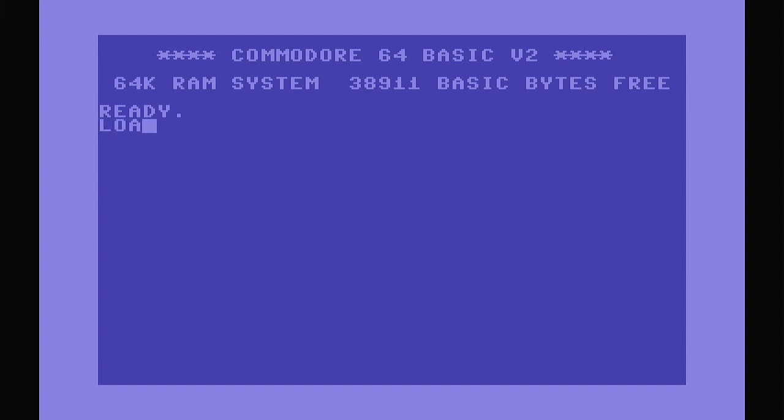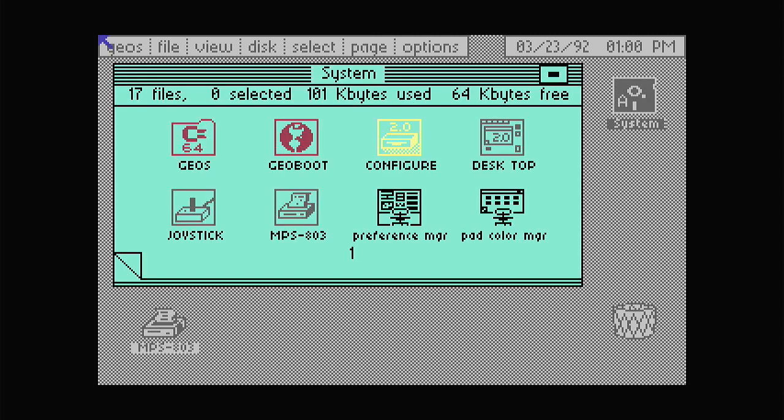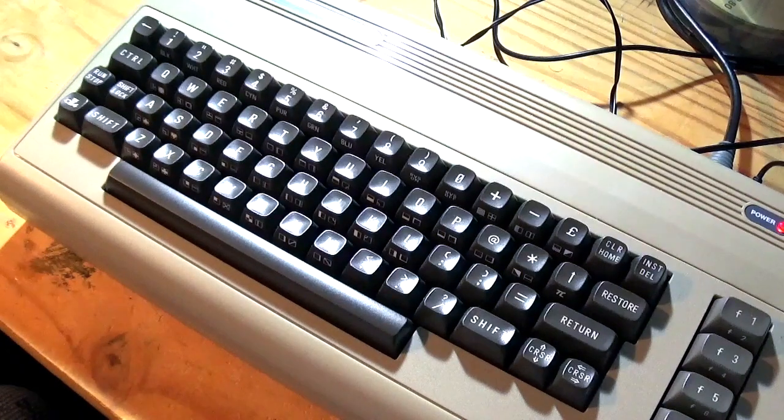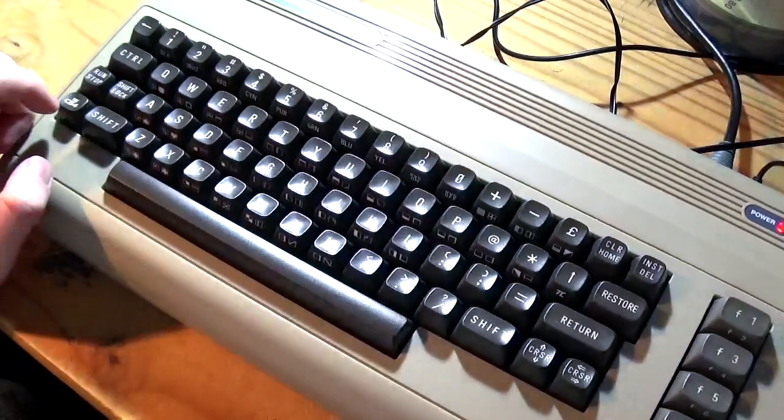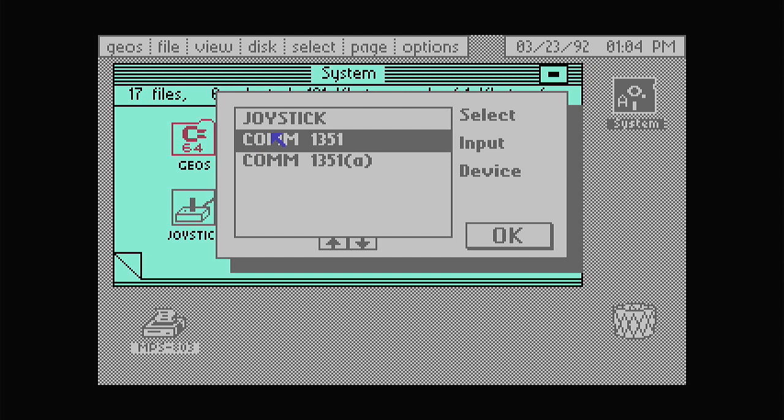So I've got my GEOS 64 disk. Can I run the load command? This may take a moment. There we go - so that is the desktop environment. At the moment it's set to using the joystick to move the cursor around. Now I'm really hoping that we've now got mouse support. So we hold down the C64 key - or the C key on the original machine - and go to I, which brings up our Input Devices, and if I select COM 1351 and go OK...